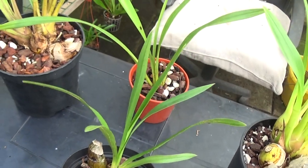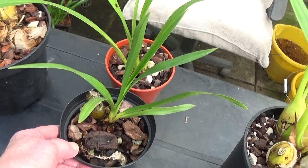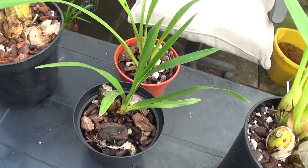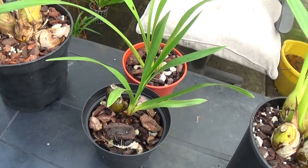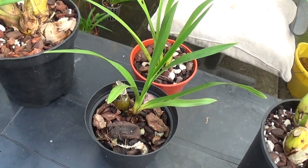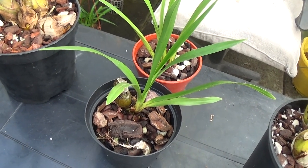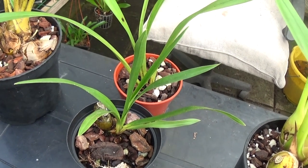I never used to like these — I always thought they were cumbersome plants — but I have had a couple in flower this year. One I've taken over to my lady friend's and she's got it in her lounge now because it's so nice. I've got another one in flower which I'll show you before long, but we'll just take this one out of its pot and have a look at it.